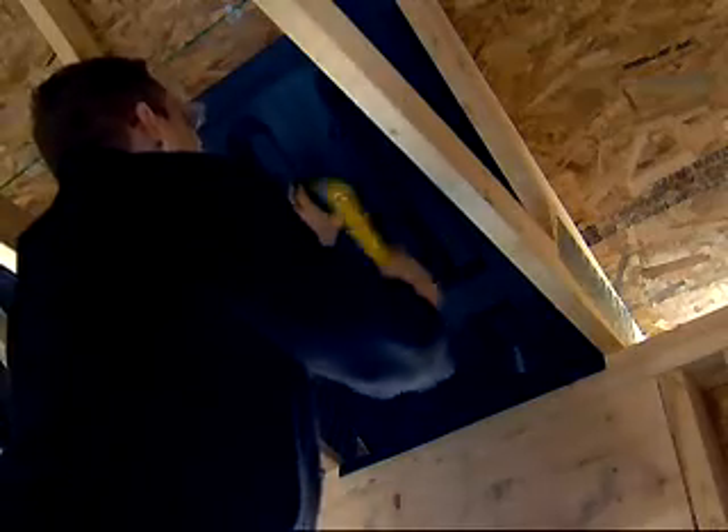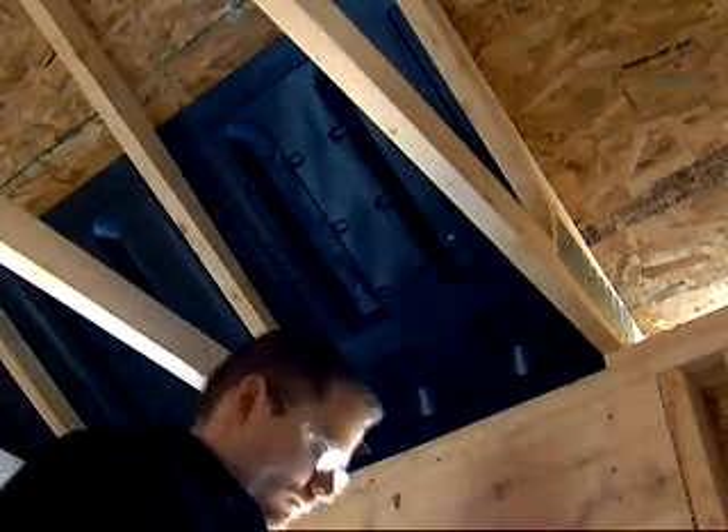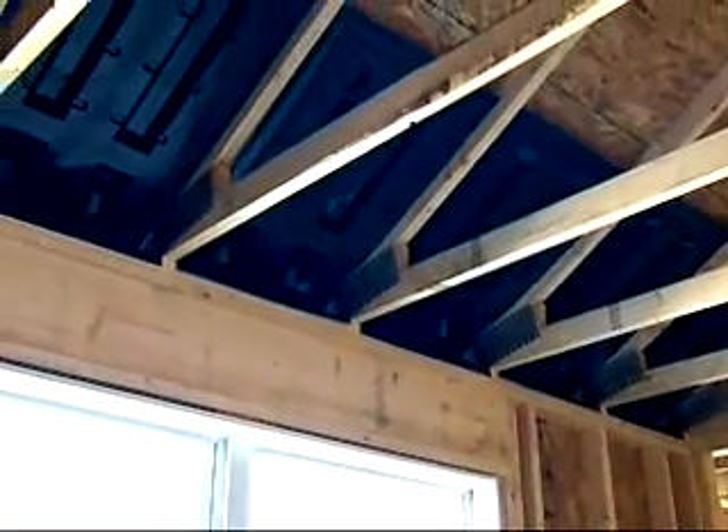Each piece is attached with just 6 staples and only one unit is required per rafter or truss spacing. The average home uses about 50.